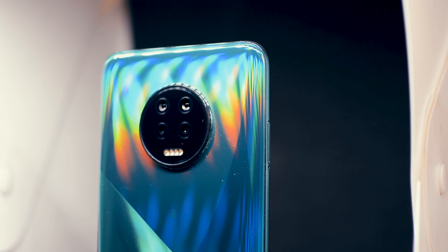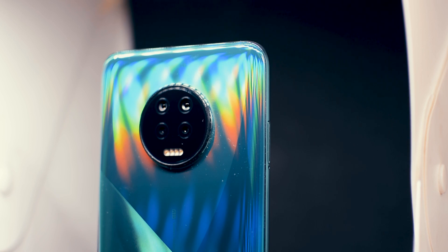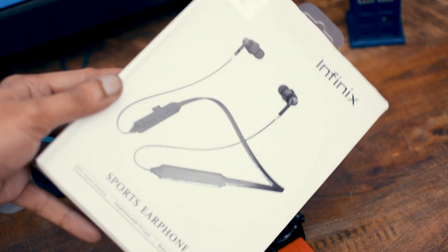Before talking about this phone, I want you to subscribe to my channel. If you're watching on Facebook, press the like button. We're also giving away Infinix G2 wireless earphones — all you have to do to enter is comment on this video and share it.